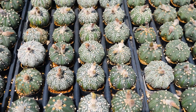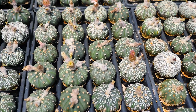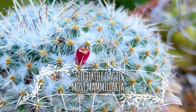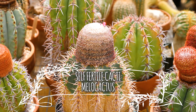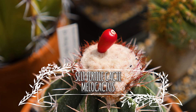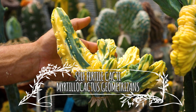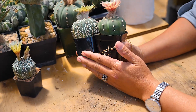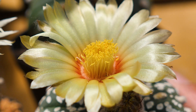Astrophytum is a self-sterile plant. The difference between self-fertile and self-sterile is that self-fertile plants can make their own seeds — you can use their own pollen and pollinate with itself and it can bear fruit and seeds. But with a self-sterile plant, you have to have an exchange of DNA, meaning you need a mother plant and a father plant. Let's identify first the parts of the flower.